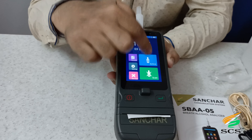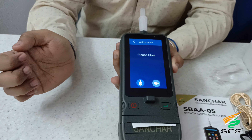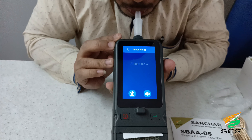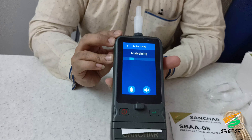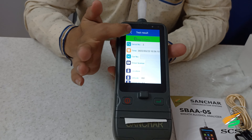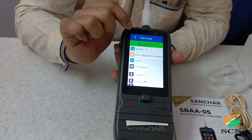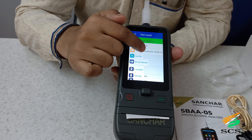There are two types of testing: active and scan. For the active test, you need to put the mouthpiece on the device. When you click on active, a 'please blow' prompt shows on the screen. You have to blow air through the mouthpiece. The device analyzes the test result and shows the reading — in this example, it is showing 0 mg per 100 milliliters, which means the result is negative.